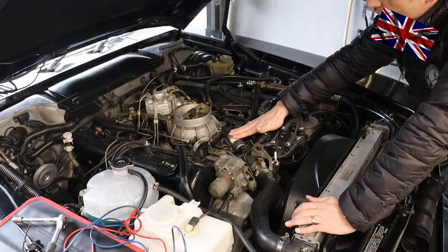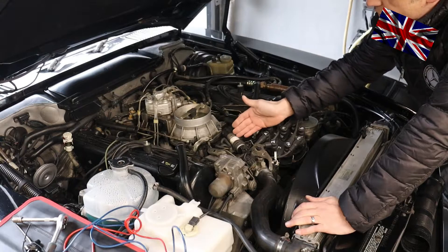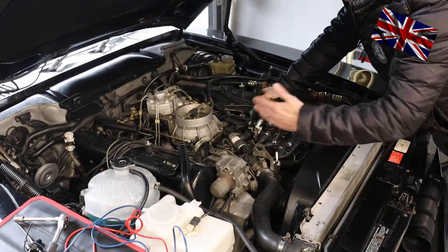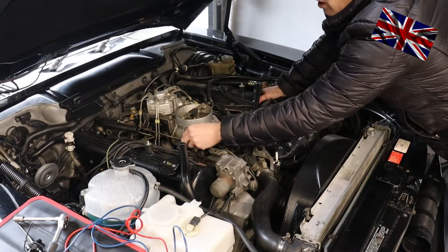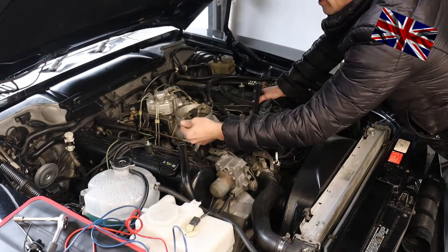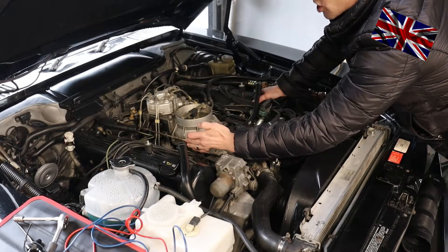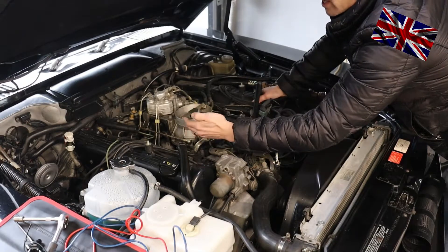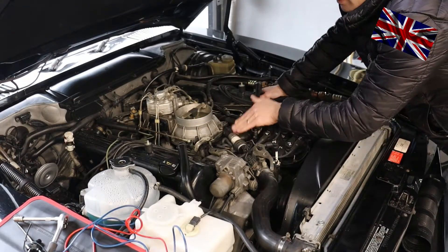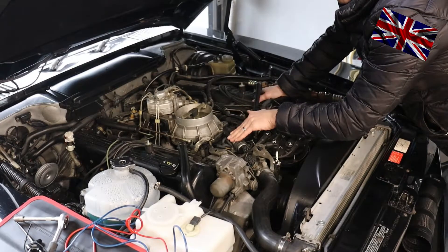If the idle control valve is giving the wrong signal to the baffle plate, the baffle plate opens too much, letting too much air into the engine and therefore the idle is too high. Over here on my left-hand side is the throttle linkage gear — you can easily check if it has a little tolerance or if it is sitting too tightly. If sitting too tightly, the baffle plate is slightly open, which is an indicator for a too-high idle. When idling, the electronically controlled idle actuator always regulates the air supply to the engine.